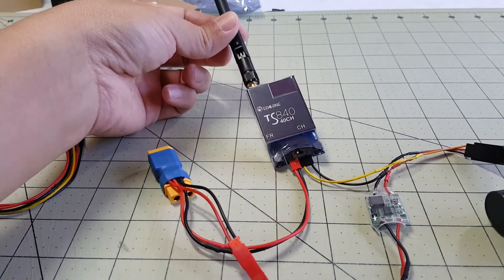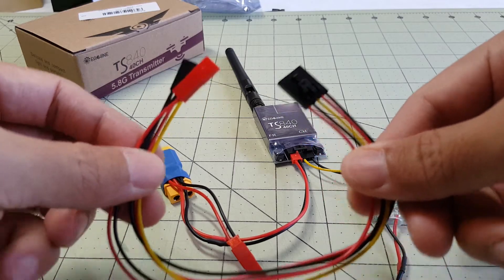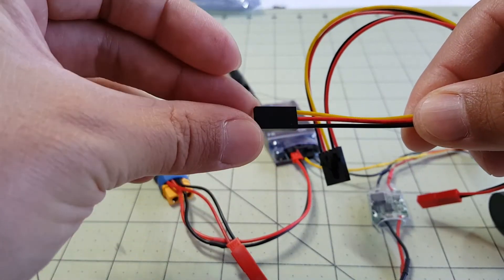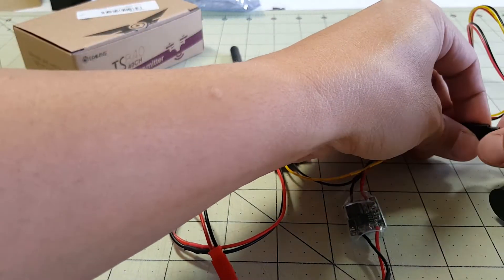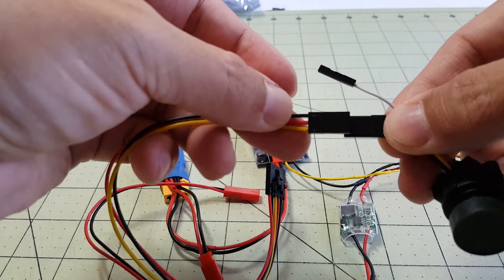I've got my transmitter here connected to the antenna. I did not use the supplied cable connector here, because the other end of the cable is not going to work with my camera — this is the one I showed you in the other video yesterday. It has the same connector, so this obviously won't connect.